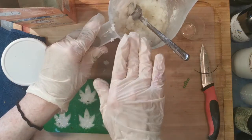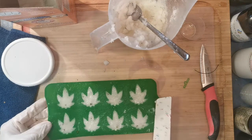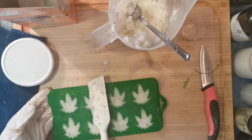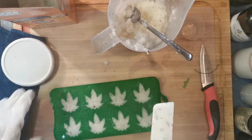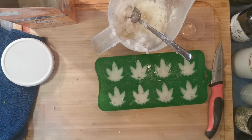I'm just going to use a little scraper tool to get all of that extra oil cleared off of the places that it doesn't need to be, and we're going to fill in — we'll do another row and another row.